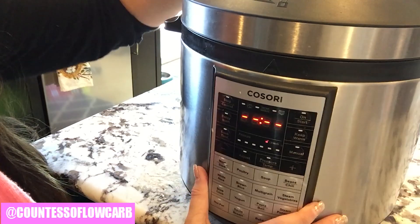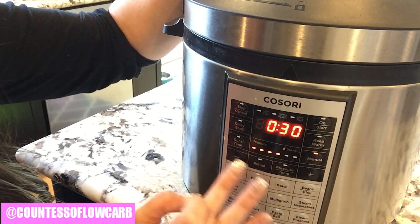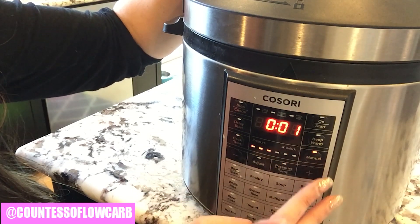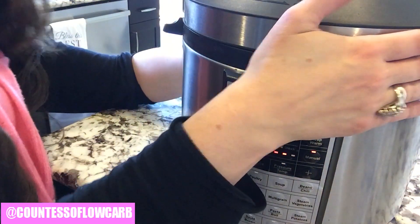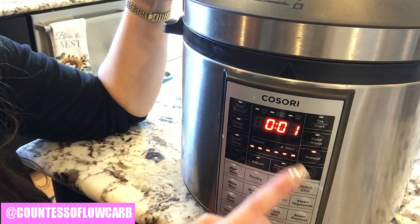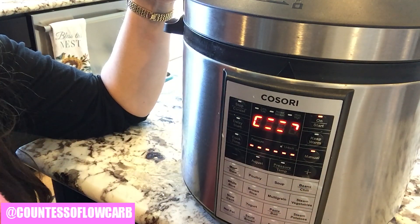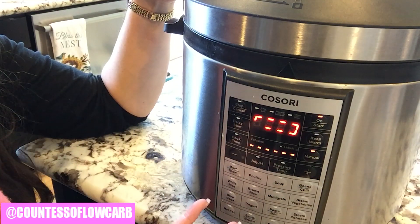I'm simply going to lock the lid — lock and load. I'll set the cook time on manual to one minute. Yes, it will only be one minute. I'm going to change my pressure temperature to high. I've double-checked that my ring inside is secure. Cook time: one minute, high pressure. It'll probably preheat for about seven minutes, then cook for one minute, and I'll have my amazing, easily cooked cauliflower rice.